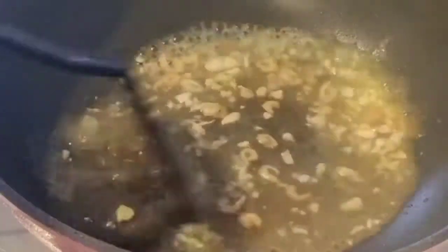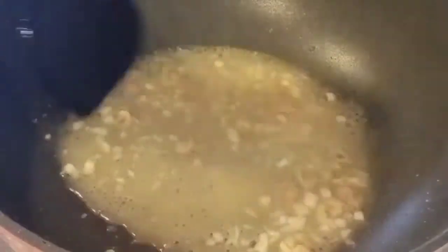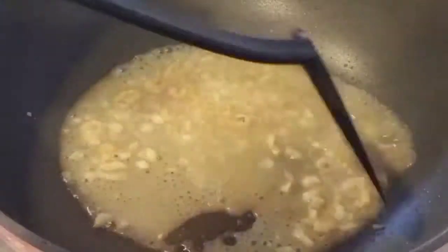Let's mix the white... It is a piece of flour with hot water.